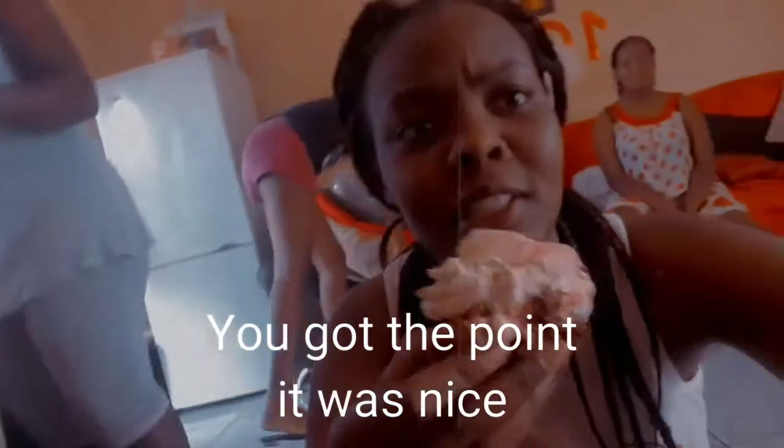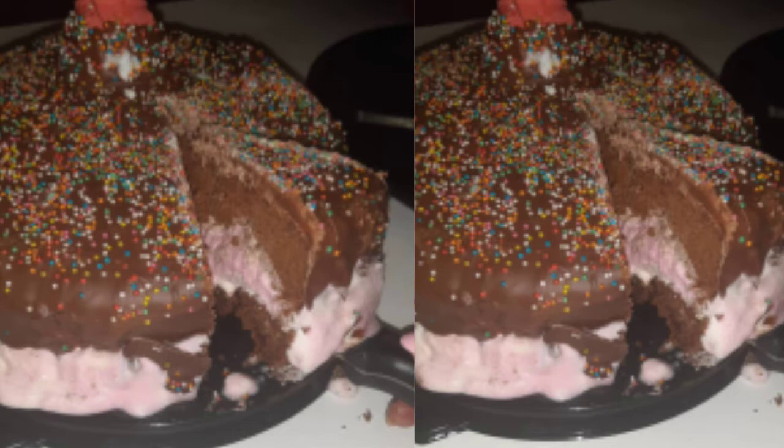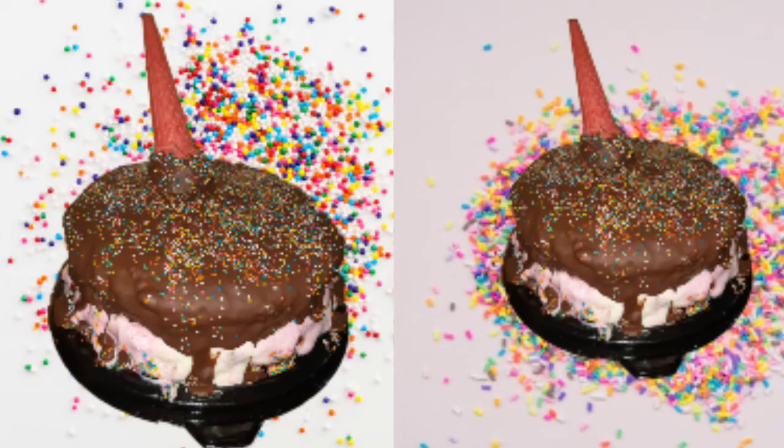We tasted the ice cream cake — it's nice, it's really nice! If you enjoyed this video please give it a thumbs up, hit that subscribe button, and turn on the bell notifications so you get notified every time I post a new video. Thank you for watching, bye!